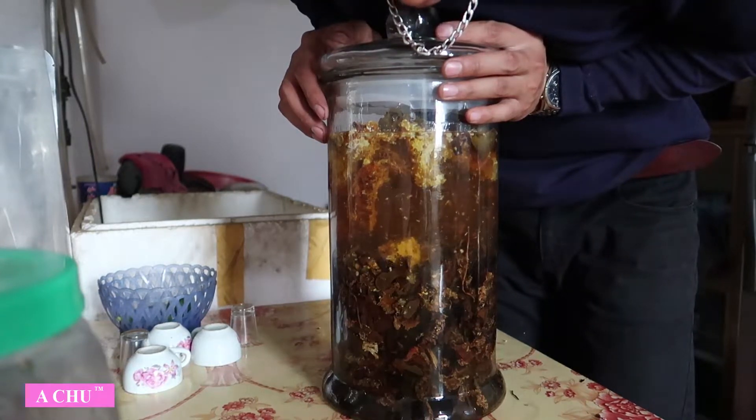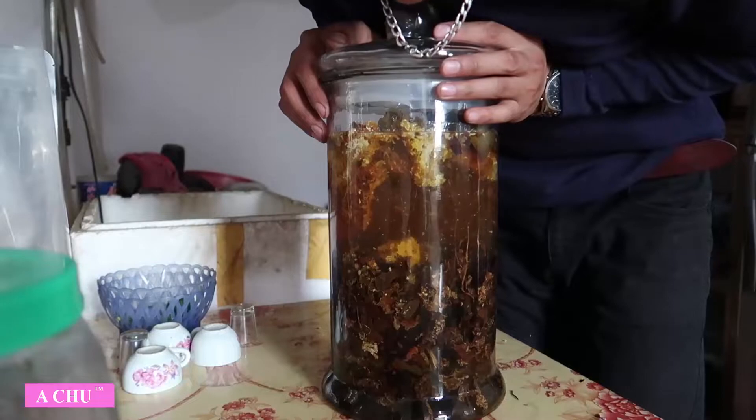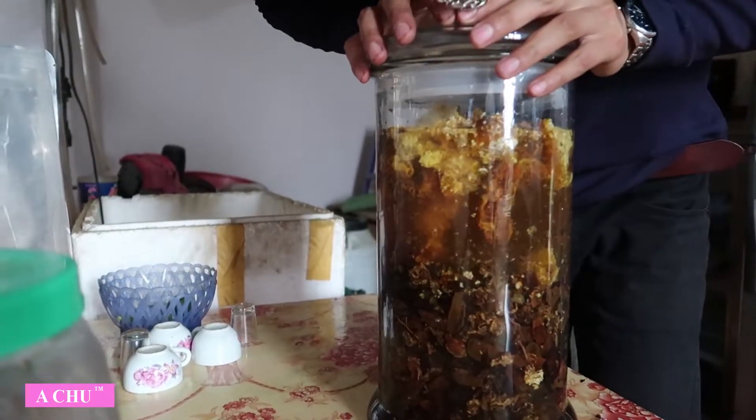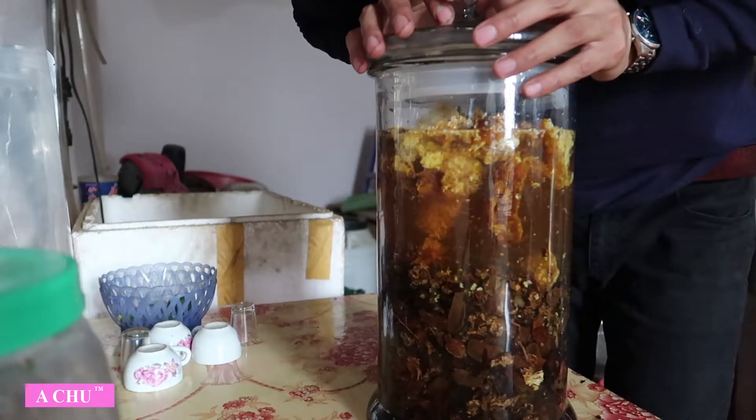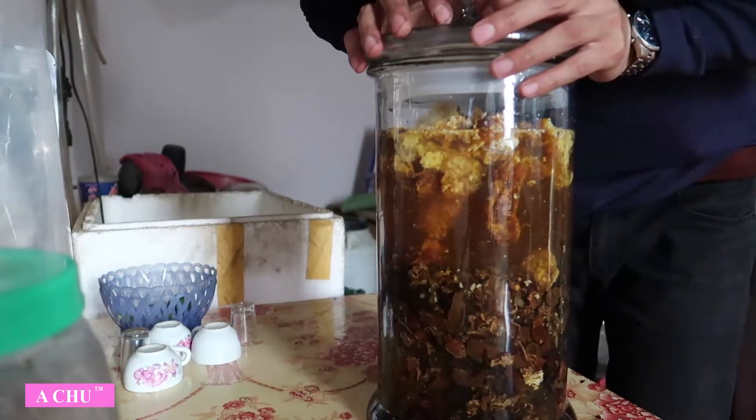Rất hy vọng là các bác mang những cái sản phẩm đặc sản Tây Bắc đến cho các bác một cách thật là sạch nhất. Rất mong muốn là các bác ủng hộ em dài dài.